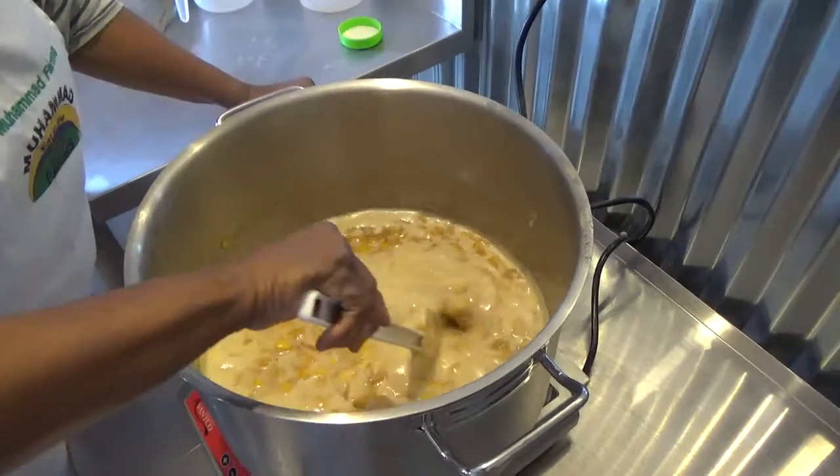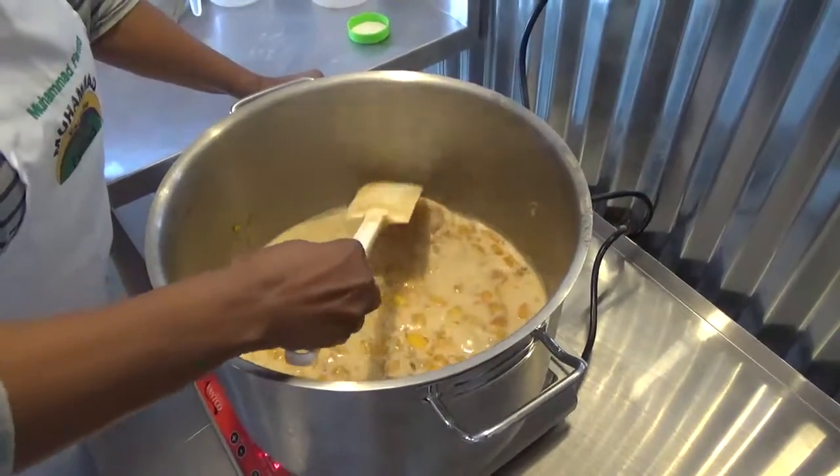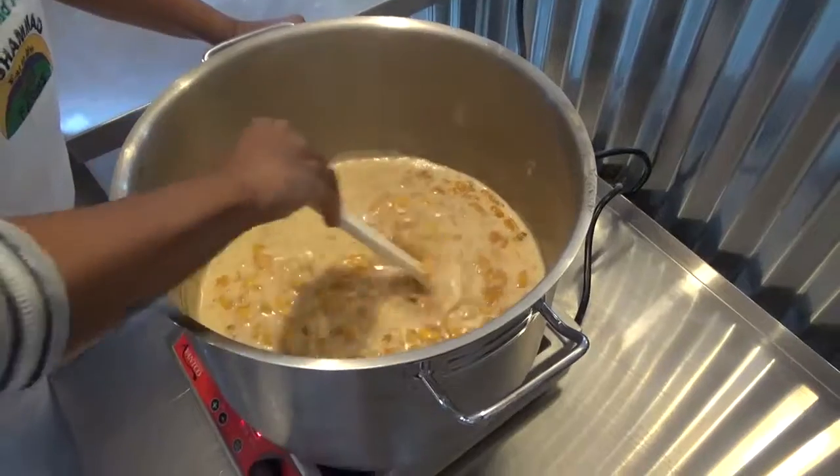You'll also notice that the color is a deeper color — the liquid in the peaches — and that's because of the demerara sugar.